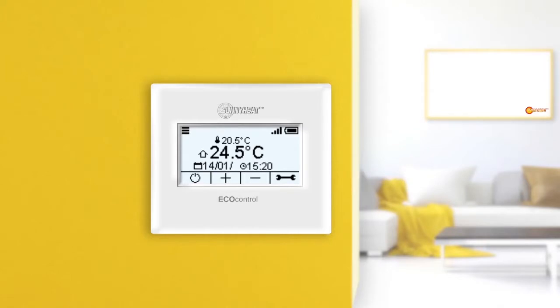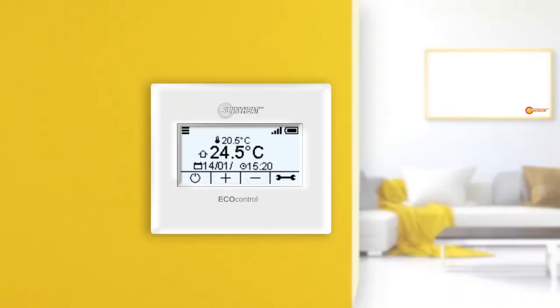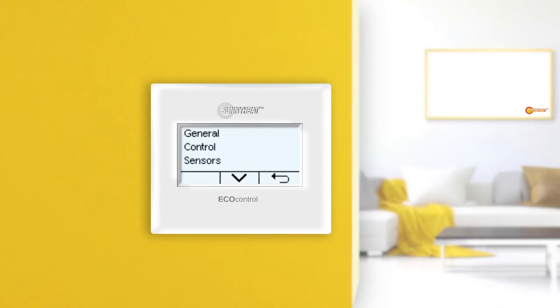Welcome to the Sunnyheat video tutorials. This tutorial is about infrared heaters. The infrared heaters can be configured in the menu under infrared heaters.